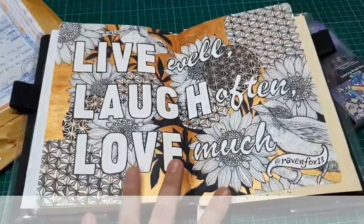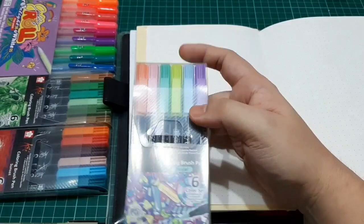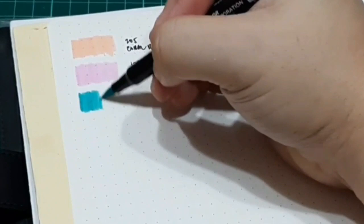Let's try to swatch all the pens. The first one would be the pastel set. The pastel set would remind you of colors similar to the unicorn donut theme. This is actually good because you can tone down the colors using the blender or a water brush. They have a good set of colors — orange, pinks, sky blues, greens, purple, and blue green.